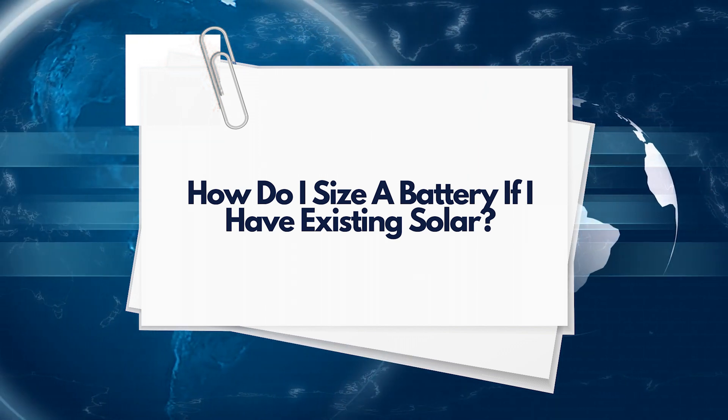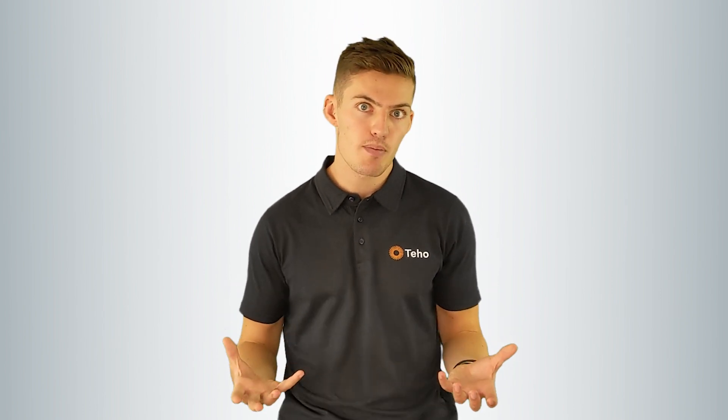How do you size a battery if you have existing solar? If you have an existing solar system, you'll need to sit down and work out how much solar you are exporting to the grid. This excess solar is what will be stored in the solar battery. If what you are sending back to the grid will help you achieve your battery storage goals, find a battery size that is suitable based on these numbers and install the battery. If there isn't enough solar being sent back to the grid, an increase in system size with a new system to work alongside the existing system may be required.